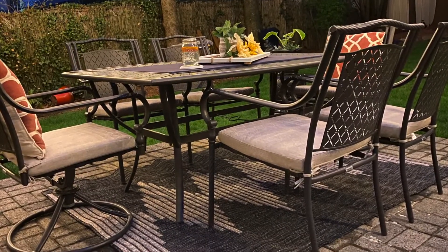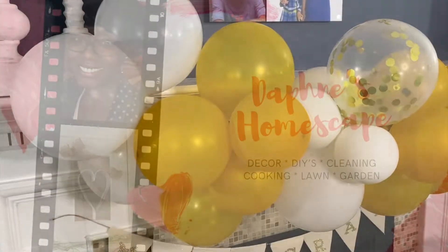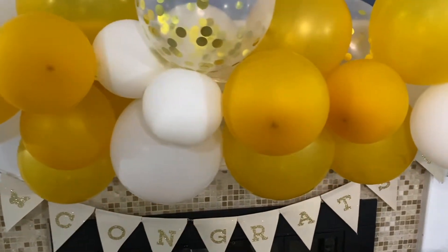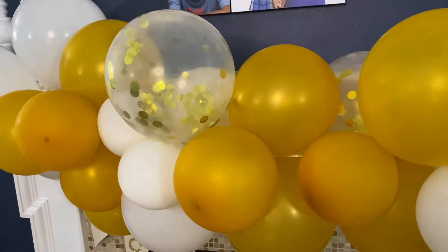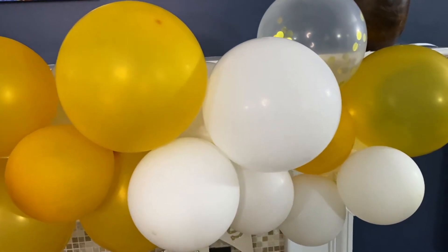Hello there, it's your girl Daphne back with another video. This time I'm bringing you a DIY balloon garland — it is the third garland that I've ever made and it's absolutely very easy to do. I thought I would share with you this is the finished product and I'm going to show you how I made it, so let's get started.